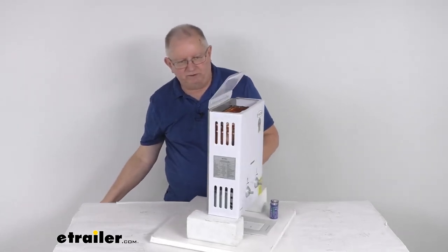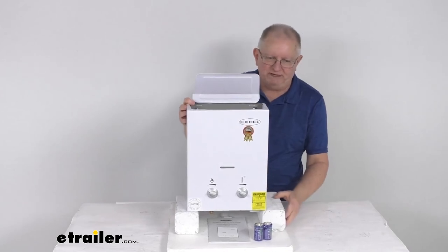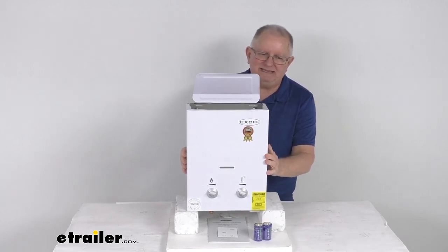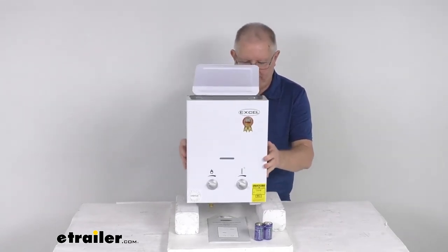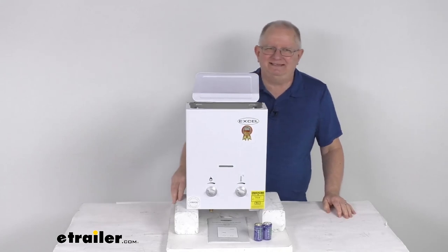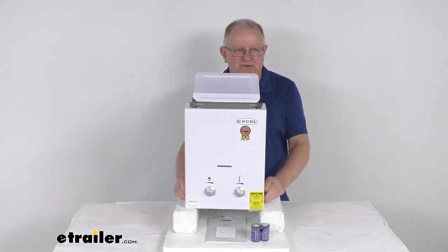The operating water flow is 1.6 gallons per minute, so that's where you'll get your 96 gallons per hour. Heating capacity is 38,000 BTU. The heat source is LP gas, and the unit weighs only 11 pounds. That should do it for the review on the XL RV tankless, ventless, on-demand gas water heater with the 38,000 BTU heating capacity.